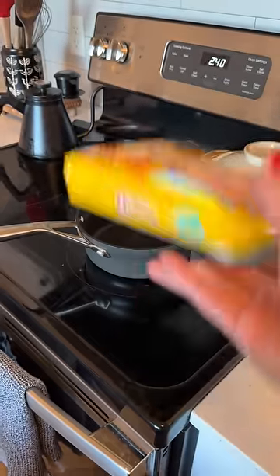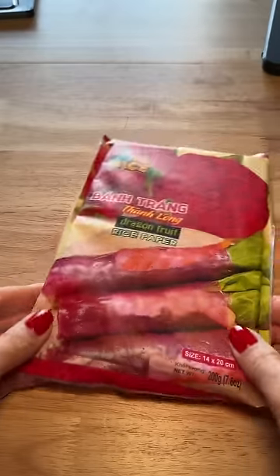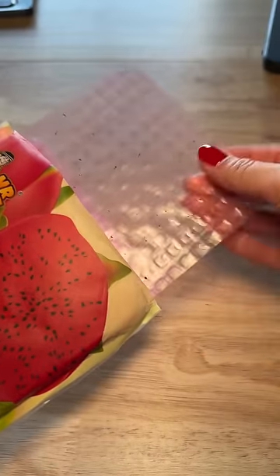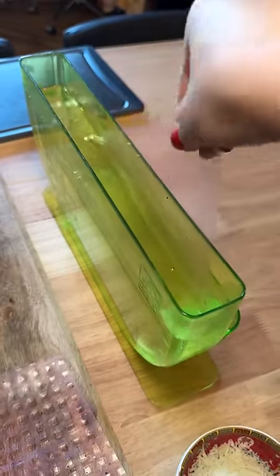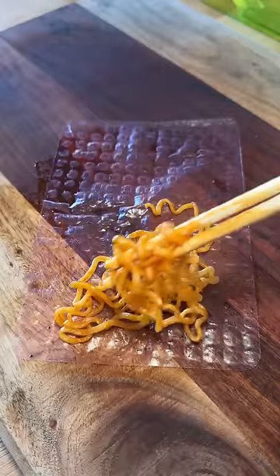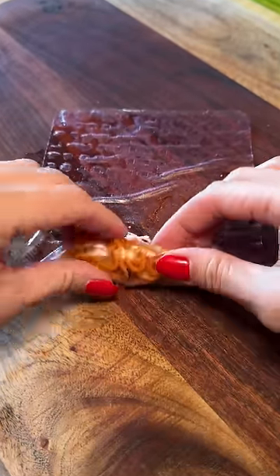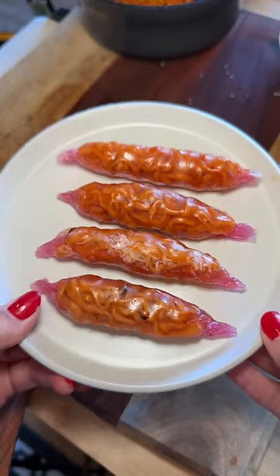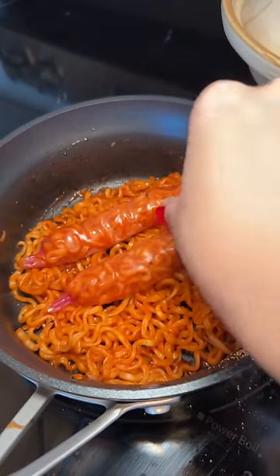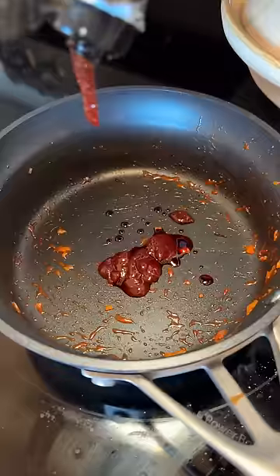Today is day six of my ramen challenge and things didn't turn out the way that I envisioned. I made the spicy cheese bulldack noodles and I'm using these dragon fruit rice paper. My thought process was to make little rice paper roll thingies and mix them in with the noodles. So I added the noodles and leftover pecorino romano from day four, rolled them up and twisted the ends like little candies. They look kind of cute. Then I started adding them to the leftover noodles and thankfully realized they would stick if I mixed it all together.